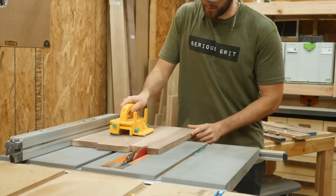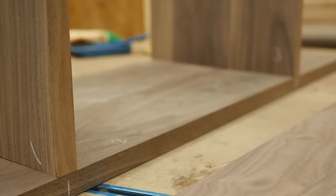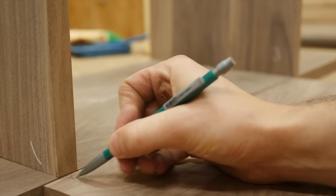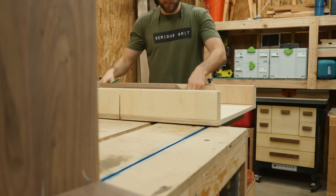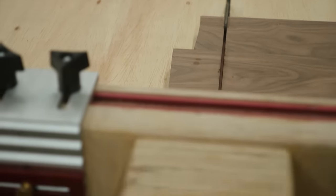The center shelf needs to fit perfectly between the two vertical partitions. If it's too short, it'll pull the panels inward and they won't be square. If it's too large, it'll push the panels outward and it won't be square either. This is another example of when you want to take multiple passes to sneak up on that perfect fit.